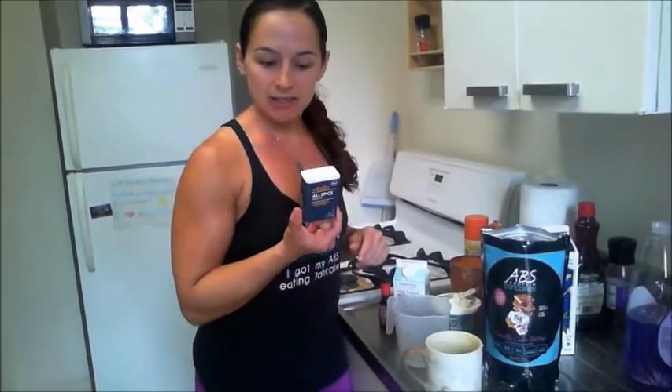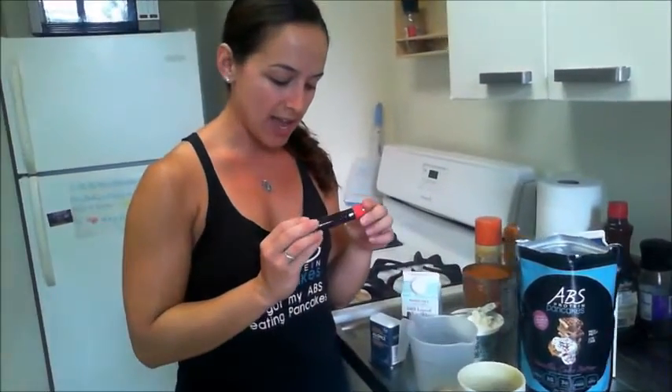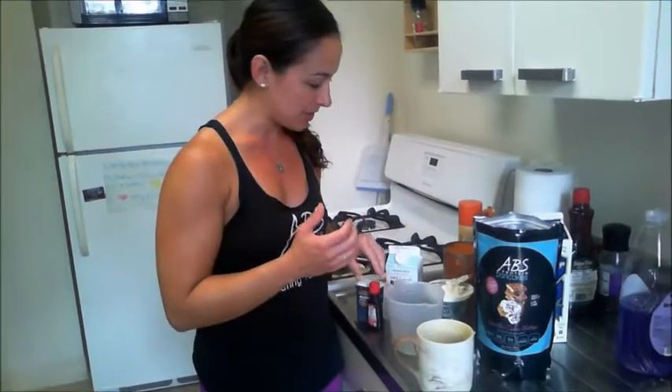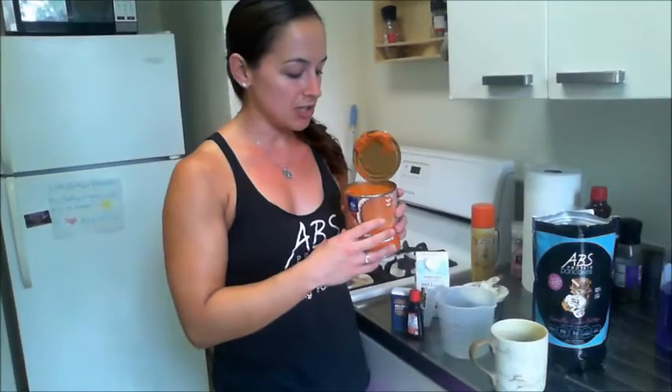I have some allspice — it's a blend of different pumpkin pie type spices. I also found a pumpkin pie extract today; I've never tried it but it smells exactly like pumpkin pie, so we're just going to put a few drops in. And then obviously you need pumpkin — make sure you're getting something that is 100% pure pumpkin, because pumpkin pie fillings have so much sugar in them. This is literally just pumpkin in a can.